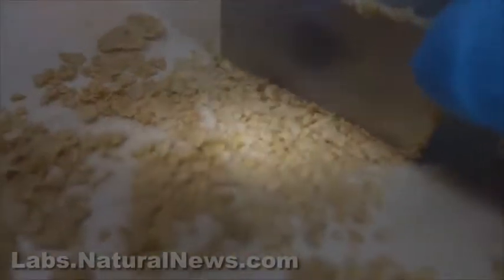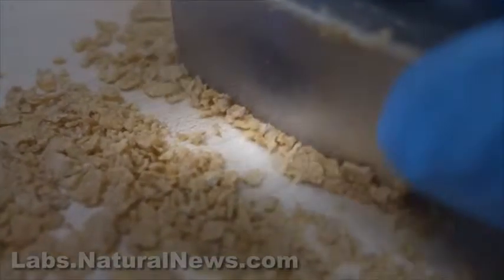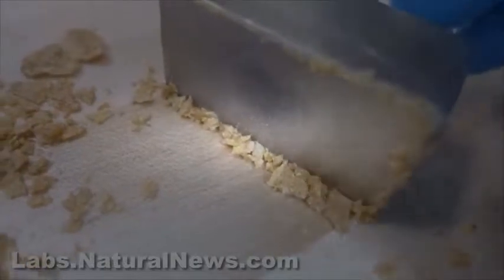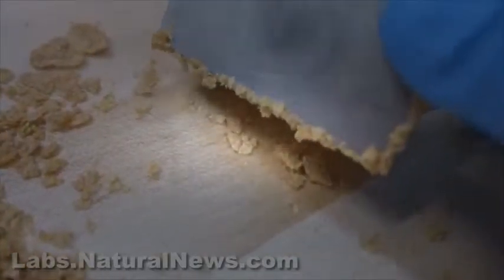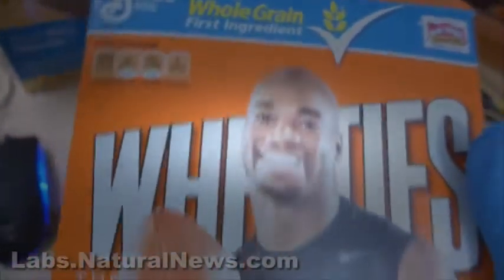If you take this magnet and get in real close and scrape the cereal with it, now when I pull back the magnet, watch — some of the cereal is going to come with it. See that? Not rocket science, folks. I tilt it, some of the pieces come up with it. I lift it up, shake it off, they're still on there. That's because Wheaties is full of shards of metal.